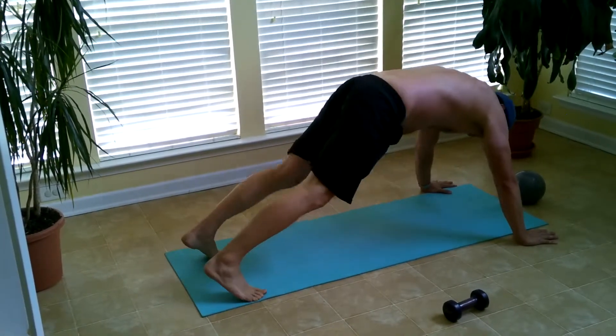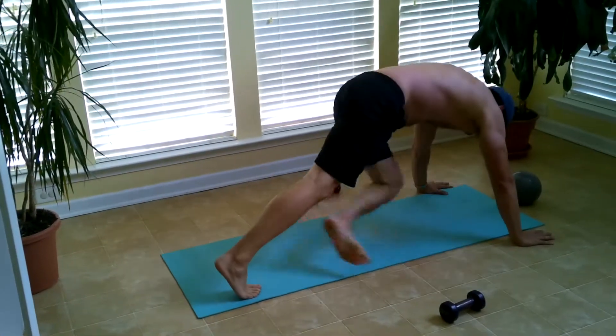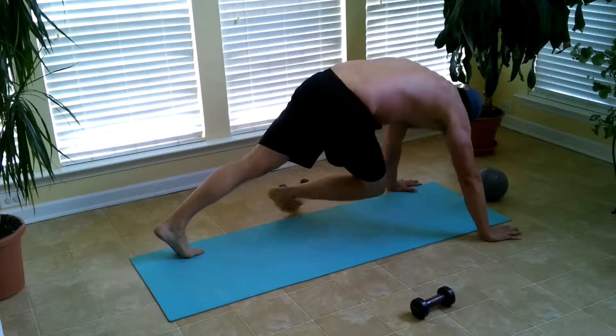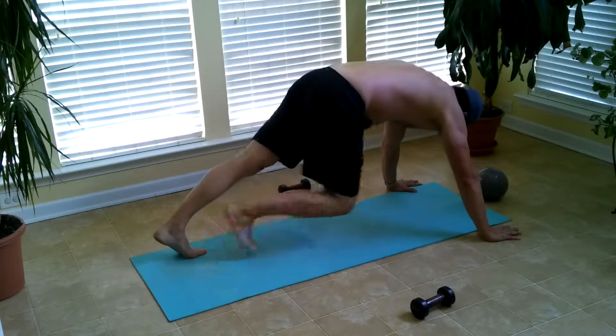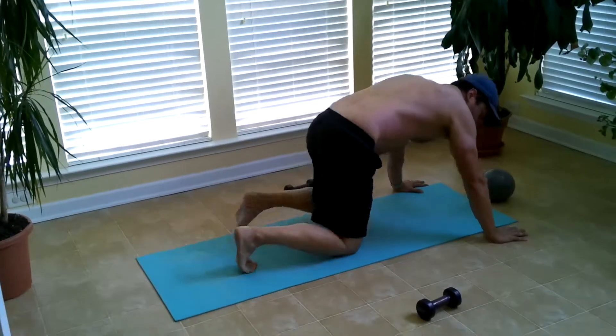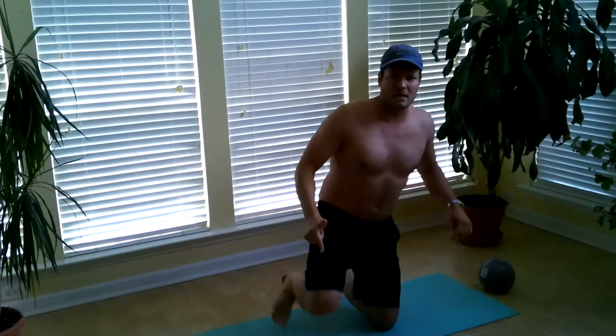This works your full stomach and your obliques. Do these as many times as you can — just keep doing it. Try and do them for sets of 20, same with the other ones. This will cut up your stomach, give you great abs, rock hard. They're a thousand times harder than doing a sit-up.